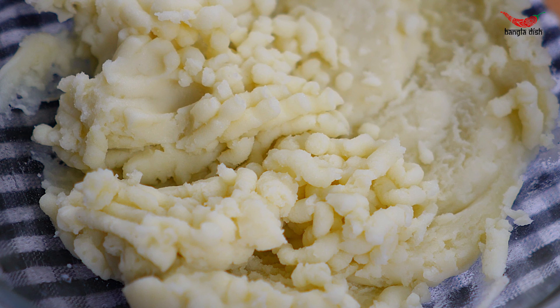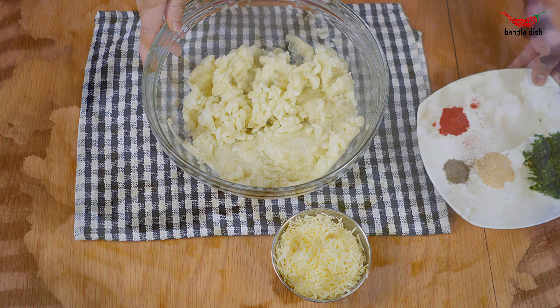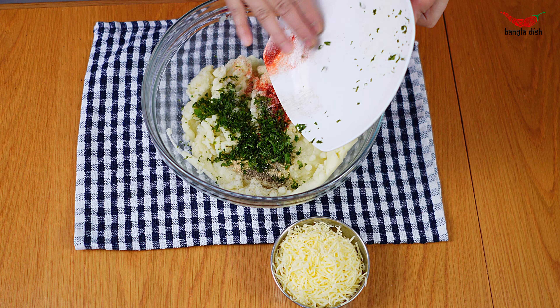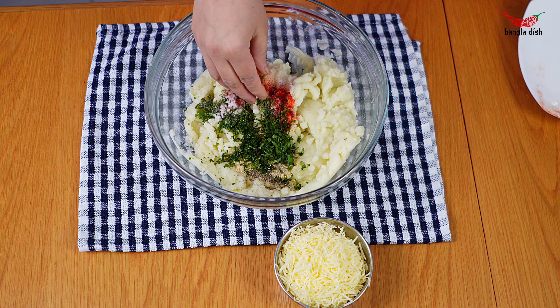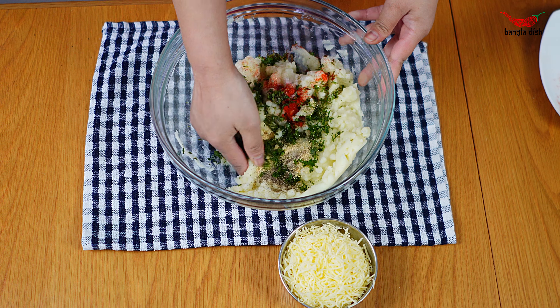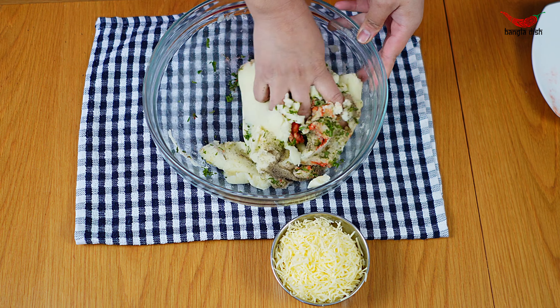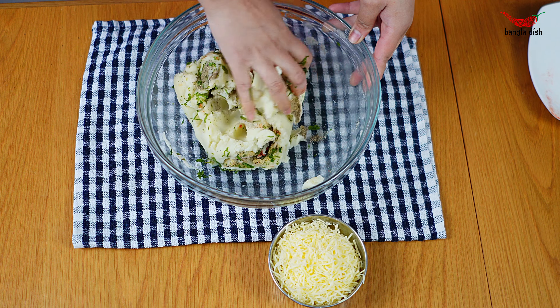Once your mashed potato is smooth and lump free, you can now add your spices. Add a teaspoon of garlic powder and salt, half a teaspoon of black pepper, half a teaspoon of chilli powder and a handful of chopped coriander, and mix this thoroughly through the mashed potatoes.